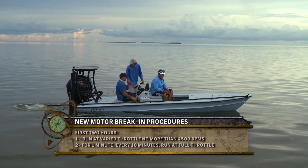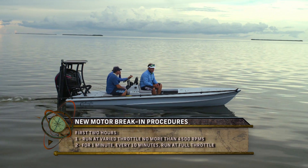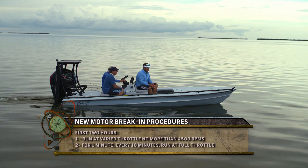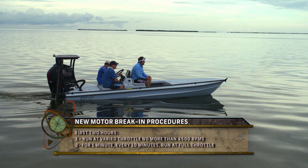Super easy — just for the first two hours, that's the most critical. Run it at varied throttle, no more than 4,500 RPM, and for one minute every ten minutes, give it all it's got — full throttle.